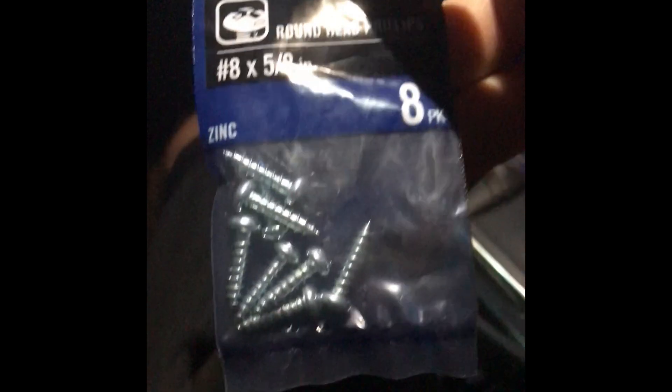Same with the other one too. Also picked up some screws for the balancer and double-sided tape — about eight bucks total. Stay tuned.